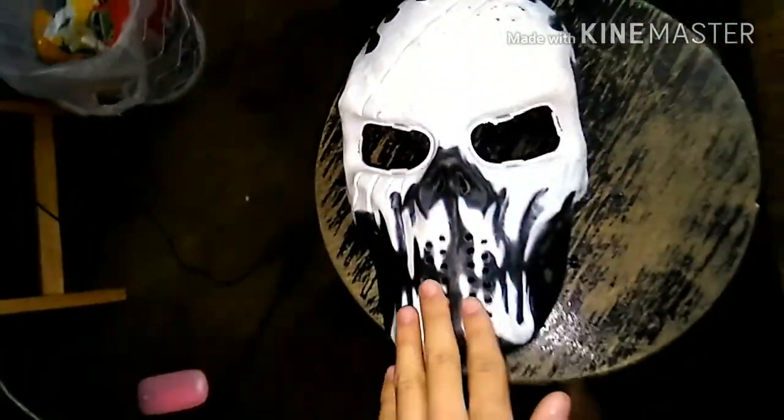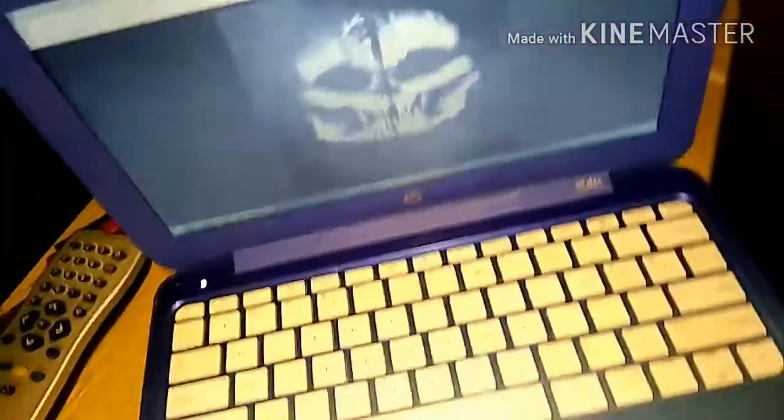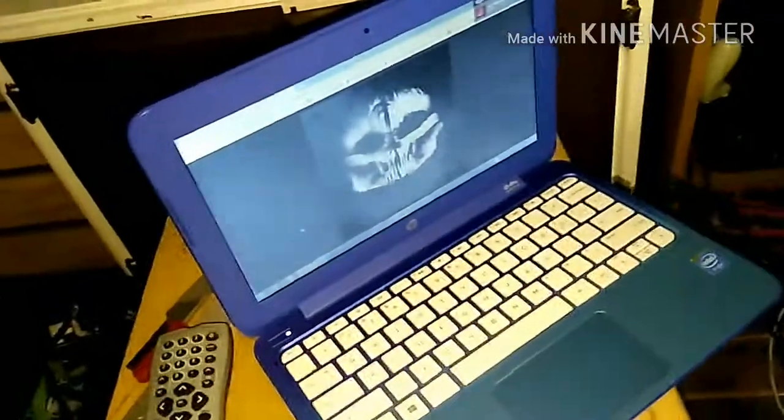I'm going to give my old airsoft mask a paint job because I don't like it. It's a bit too edgy with the flames and everything, so I'm going to get something really edgier. I'm going to go with the Maverick ghost mask from Call of Duty. What I'm going to do is paint all of this black real quick.